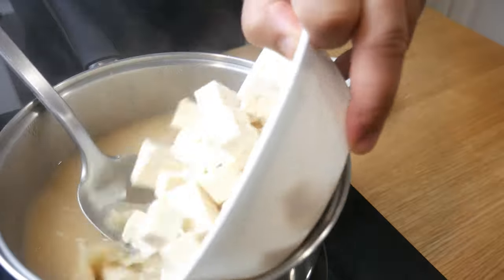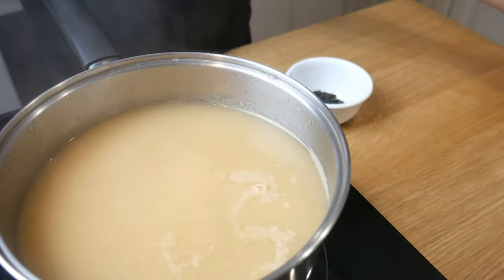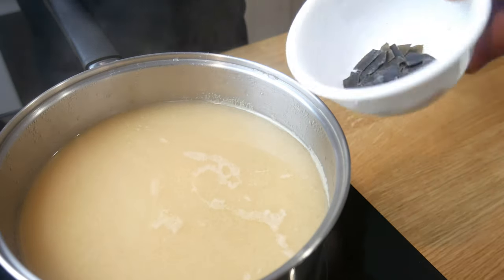Next, we're going to add in our tofu and our seaweed into our miso soup, and of course, our carrot. We're going to let this simmer for about 10 minutes.